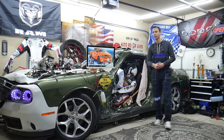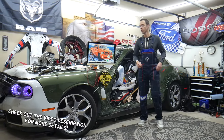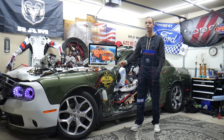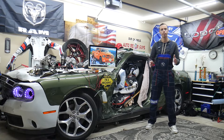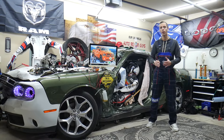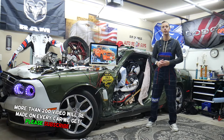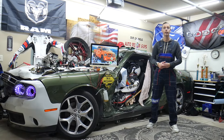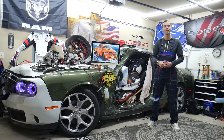Hey guys, welcome back to World Mechanics. Thank you for watching and subscribing to the channel. Today will be a super helpful video for anyone with a Dodge RAM from the 2013 to 2018 generation. If you need to find where the camshaft position sensor fuses are located, which fuses to check, and where to buy cheap fuses and relays at a good price with quick shipping — all that will be covered absolutely free.